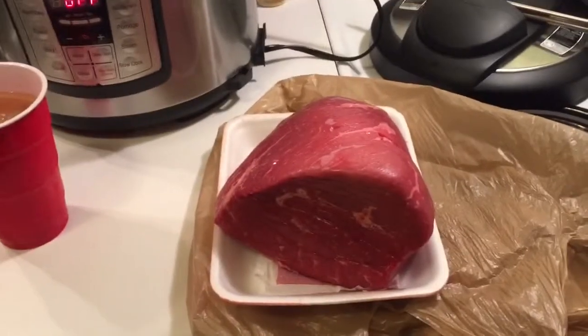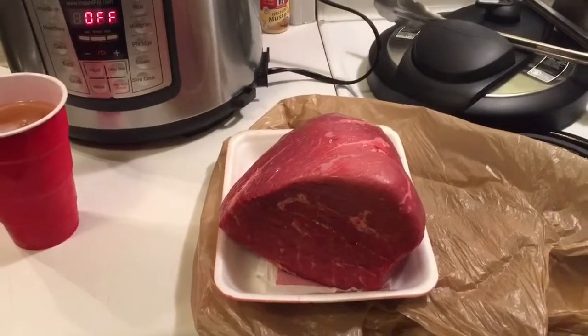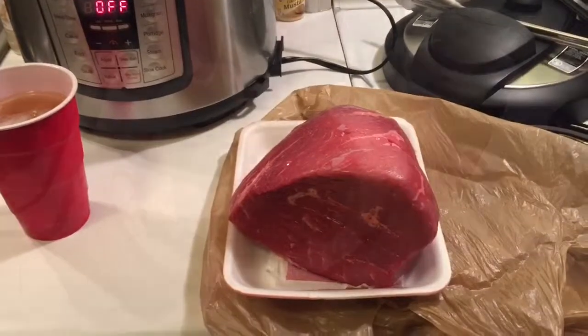We're gonna cook it on down till it's nice and tender. We're gonna rip that shit apart and make something shredded with it. Should turn out pretty good though.